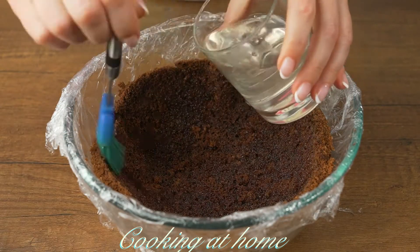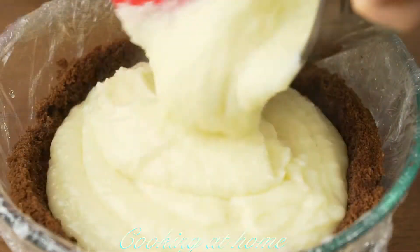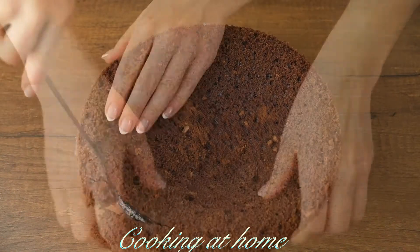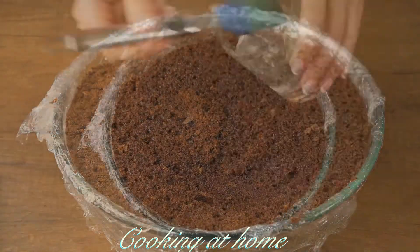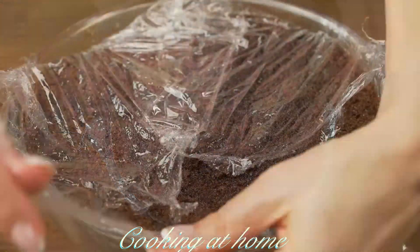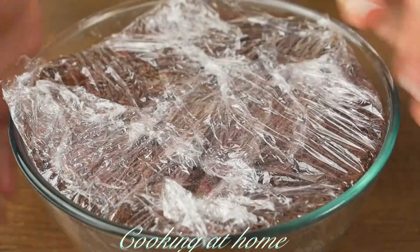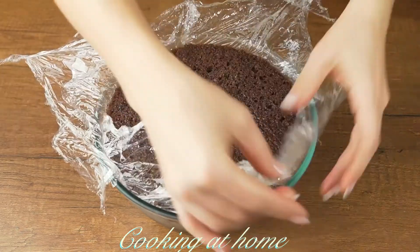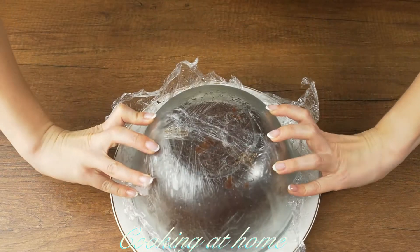Now I'm adding some simple syrup, then the cream, and finishing it up with some more cake. Cut what you don't need, add some more syrup, close it up, and send it to the fridge for four or five hours — or better, overnight. When it's all ready, let's flip it over and plate it.